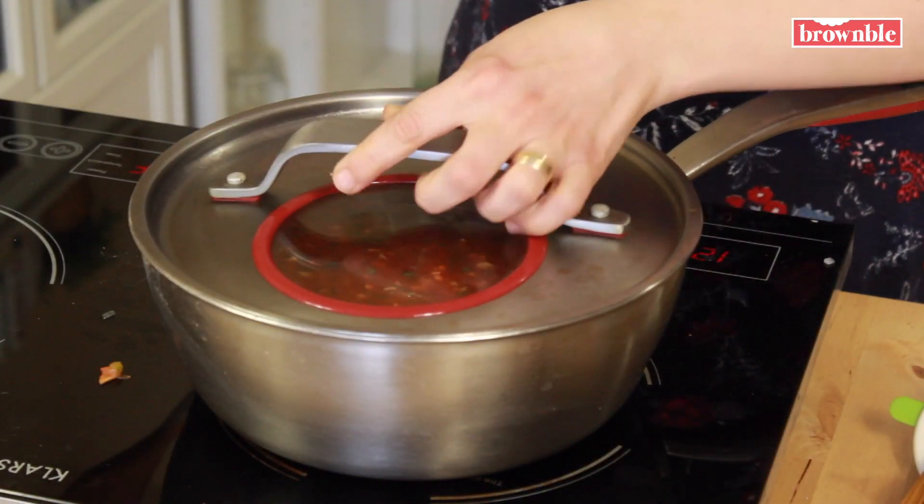Look at that beauty — we're just going to mix that all together. Now we're going to cover the pot and cook this at low to medium heat for 30 minutes until those lentils are cooked through. Occasionally check on them and stir everything around, just to make sure the lentils aren't sticking to the bottom of the pot.